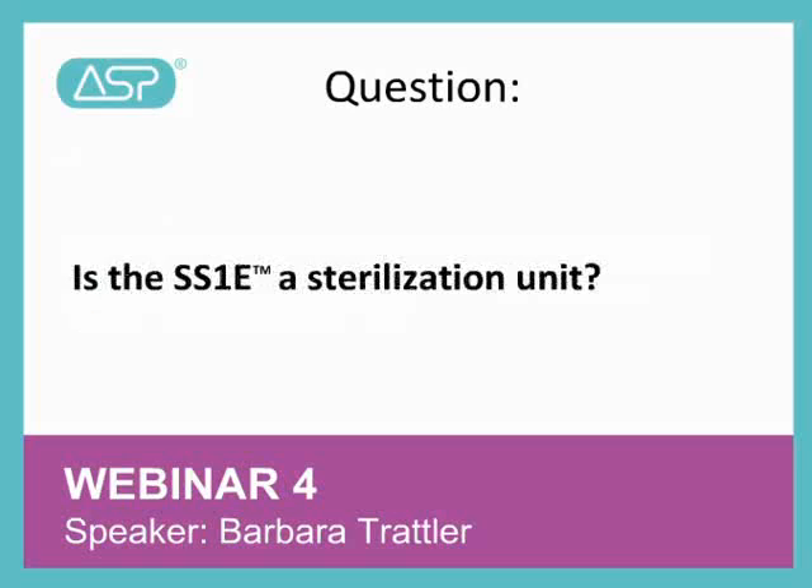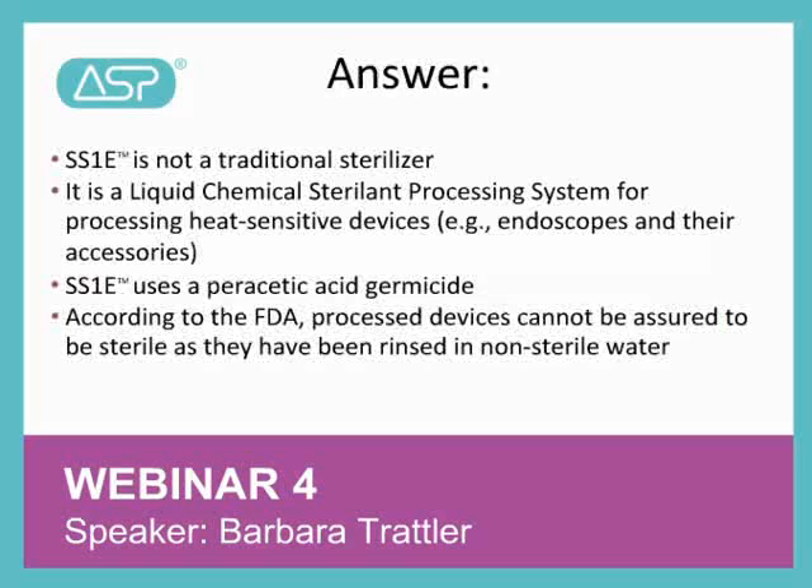Hi, this is Barbara, and the next question is, is the SS-1E a sterilization unit? The SS-1E is not a sterilizer. It is a liquid chemical sterilant processing system. Currently, there is only one compact, low-temperature sterilization solution for the OR, and that's the Steroid NX system. Finally, according to the FDA, processed devices from the SS-1E cannot be assured to be sterile.